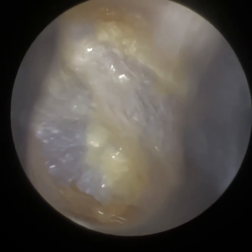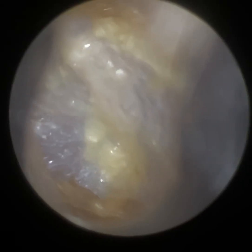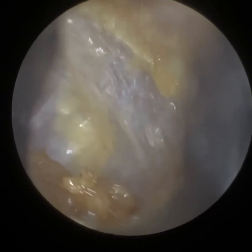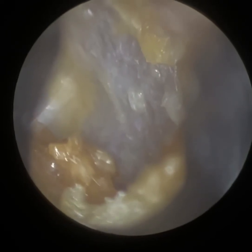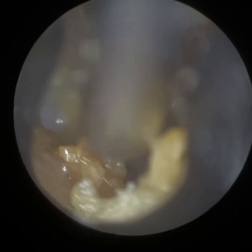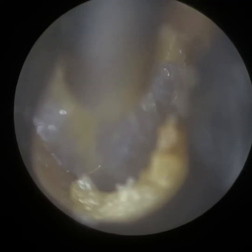You can see the patient's tympanic membrane there — that's intact. They have been using a bit of drops, so there's a bit of a wrinkly effect on the more lateral layer of the eardrum.